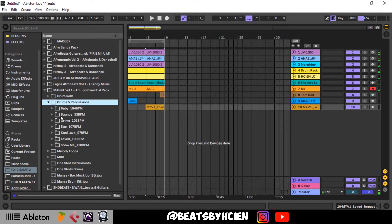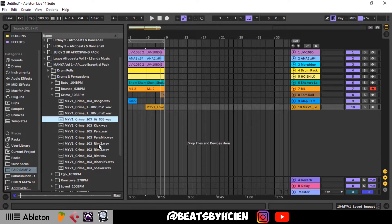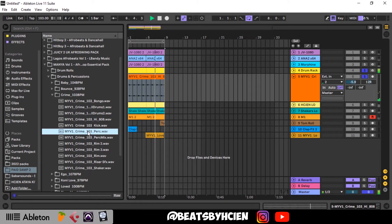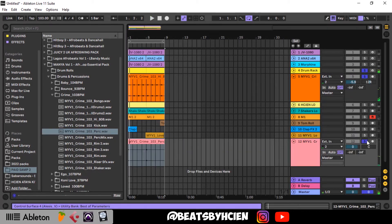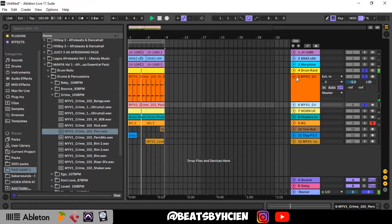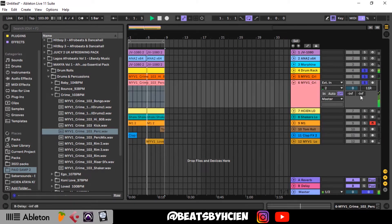Let's try to bring in a percussion loop that can blend with this. I think this is nice, this can go. You can add this as well — you can see the vibe already.